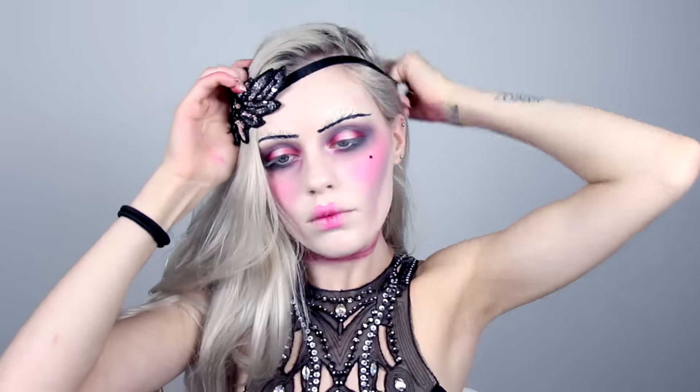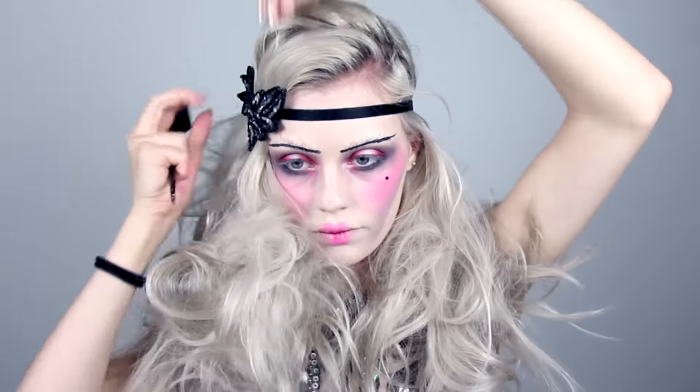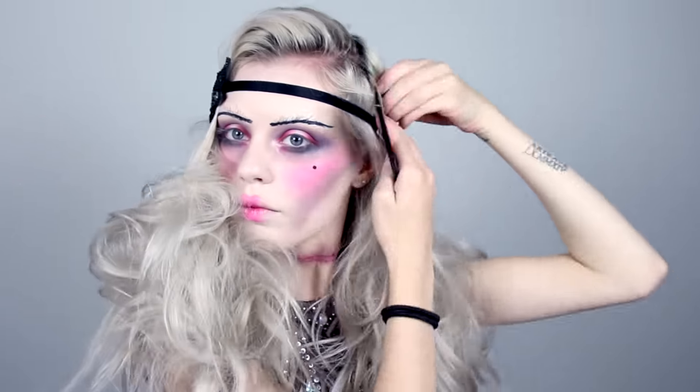To do a quick messy faux bob for a more 20s look, I'm taking a flapper-like headband over my head and then I'm teasing my hair for a tousled look. Then I'm just taking sections of hair and tucking them in the headband and pinning it securely with some bobby pins.